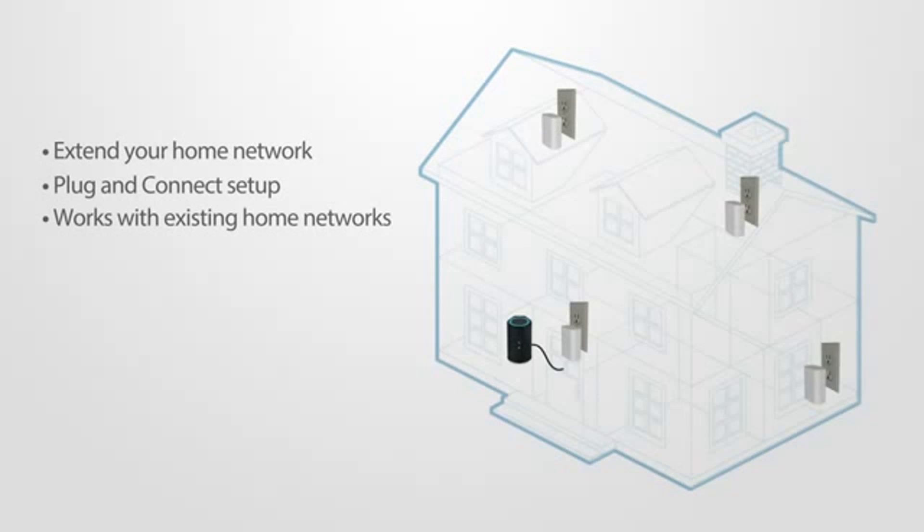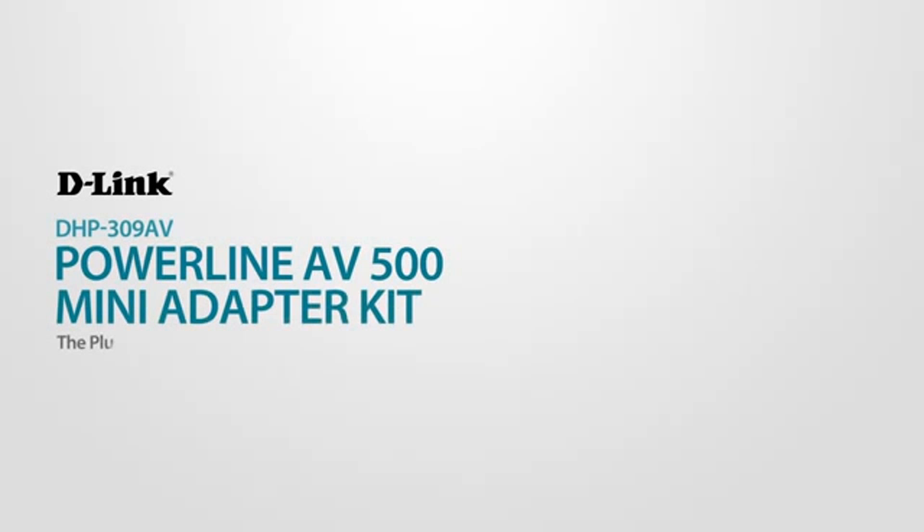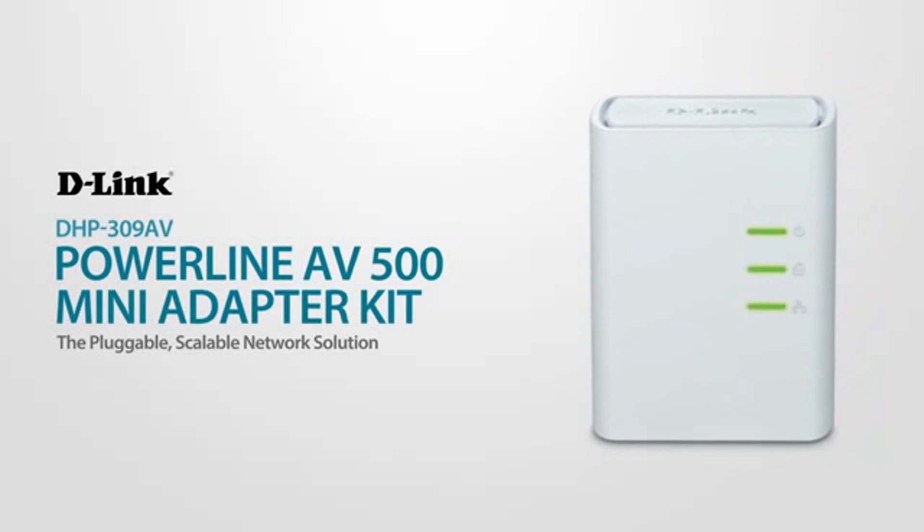And if you need to expand your network further, just plug in more adapters — it's that simple. Give your home the comprehensive wireless coverage it deserves with D-Link's Powerline AV500 Mini Adapter Kit: the pluggable, scalable network solution.